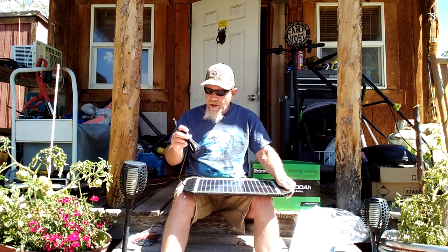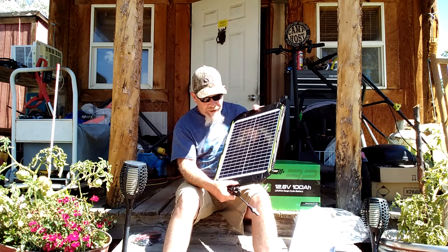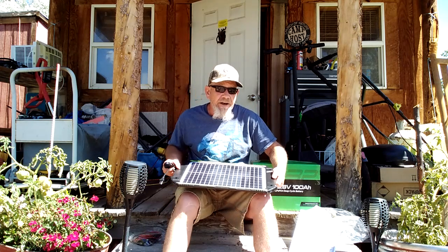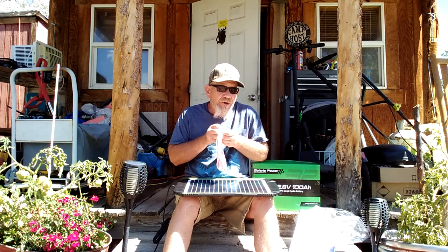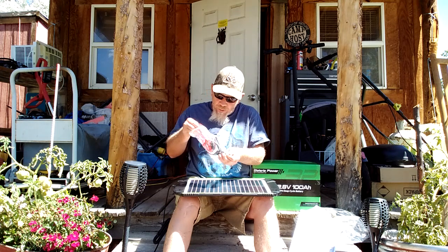This comes with a long cable with a connector on it, and as you can see, the light is already flashing green down there. I'm not connected to a battery, so it's telling me it's working and it's in the sunshine, but it's not connected to a source to charge up right now. It has connectors so you can connect this directly to your batteries, or you can connect it through the lighter socket. It comes with both.